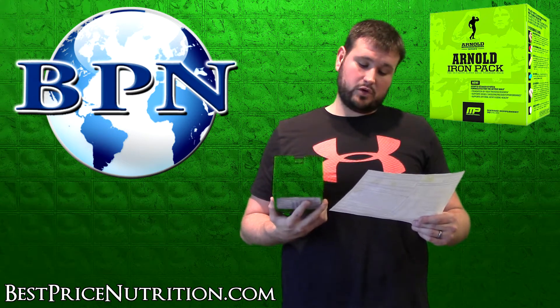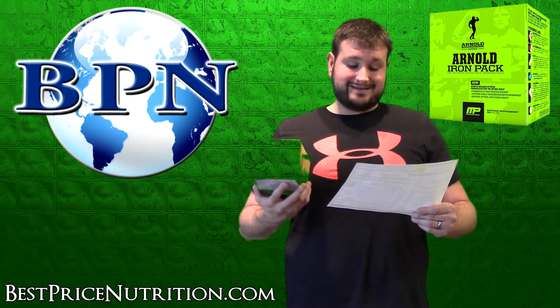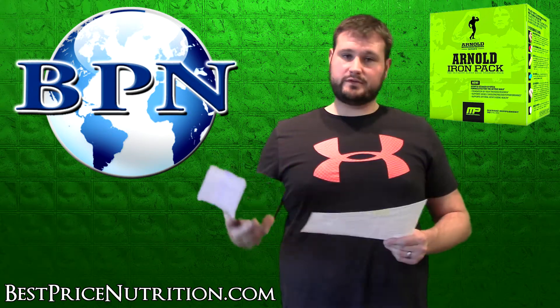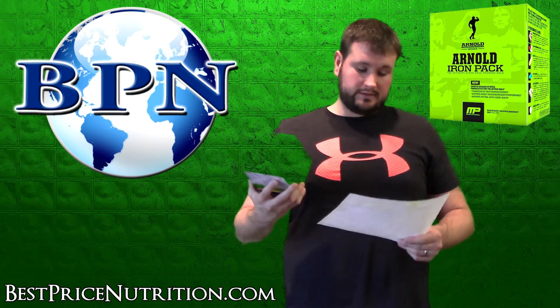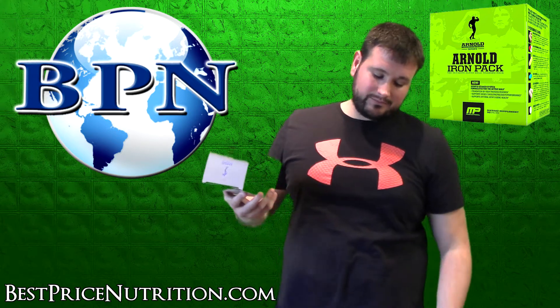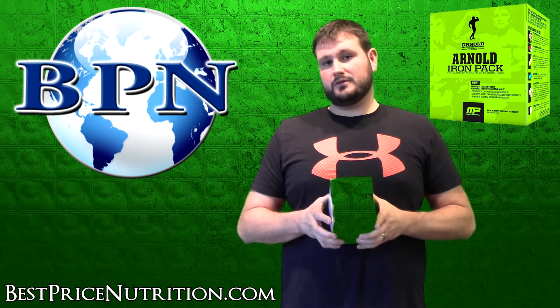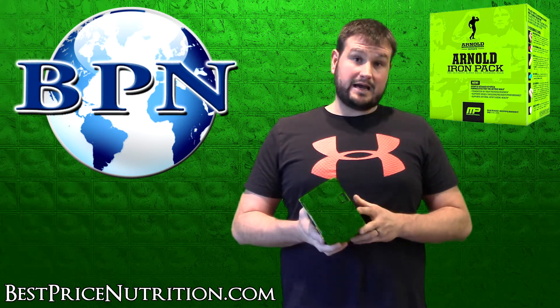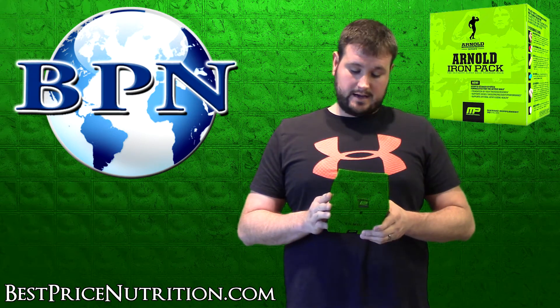Finally, the cognitive support capsule contains ginseng, ginkgo biloba, CDP choline, and vinpocetine — which has been shown to improve blood flow in the brain. As for who this product is for: it can technically be used by men or women, but the D-aspartic acid targeting testosterone boosting means it's really aimed at males.